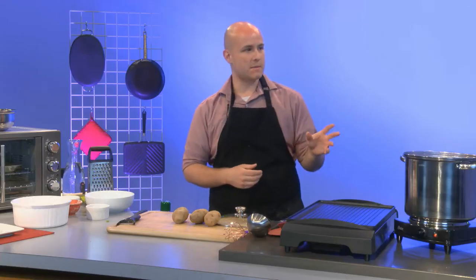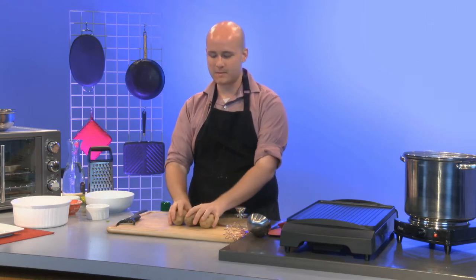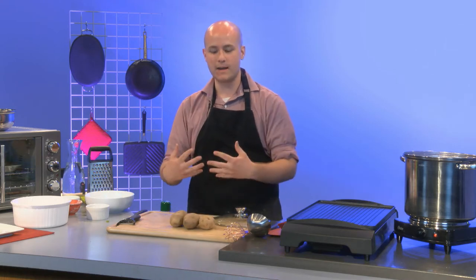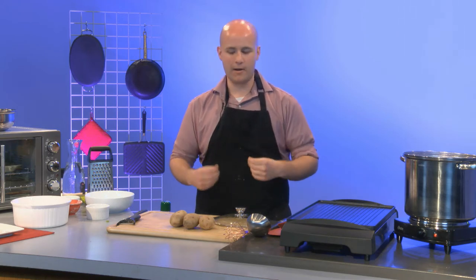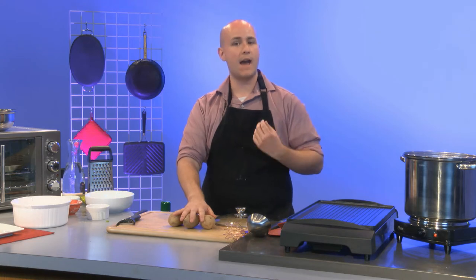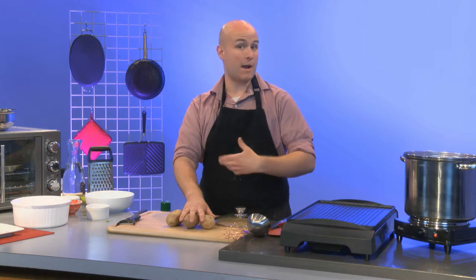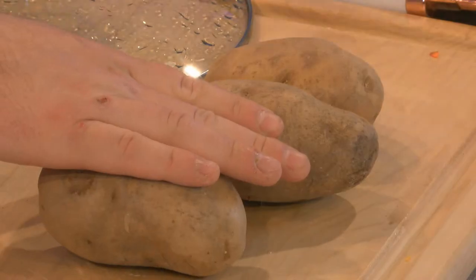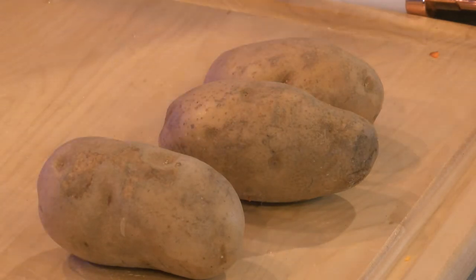I call out the number very specifically because I want to have the same or more of these other potatoes that I'm going to grate. This is important from the beginning: the more mashed potatoes I have, the more it's going to be like a pancake because it's a lot more liquidy, more like batter. The more shredded potatoes, the more I have a hash brown. That's more of how I personally like it.